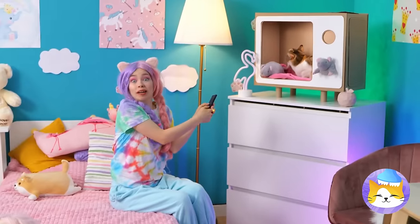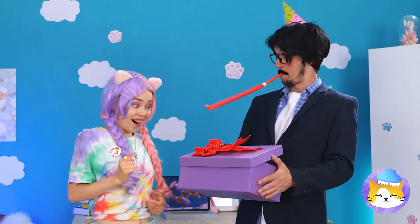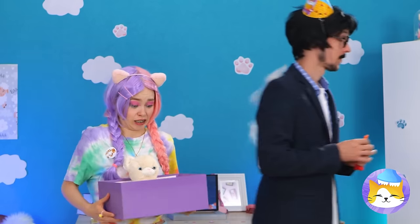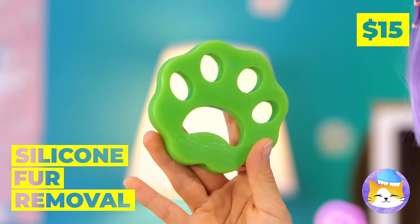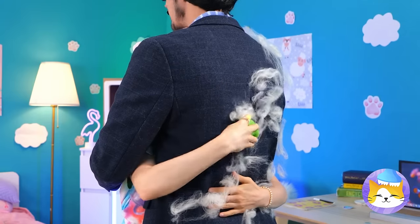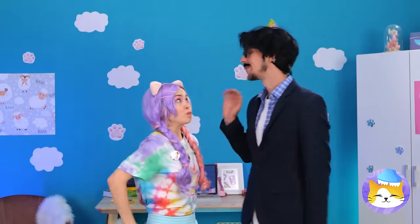Dad needs new glasses, but let's hope he keeps them for now. Oh, and by the way, happy birthday — he's got a special surprise for you. It's a new cat. Well, a toy one — because you don't have a real one. And to keep him thinking that, let's put this fur remover to good use. He's none the wiser.